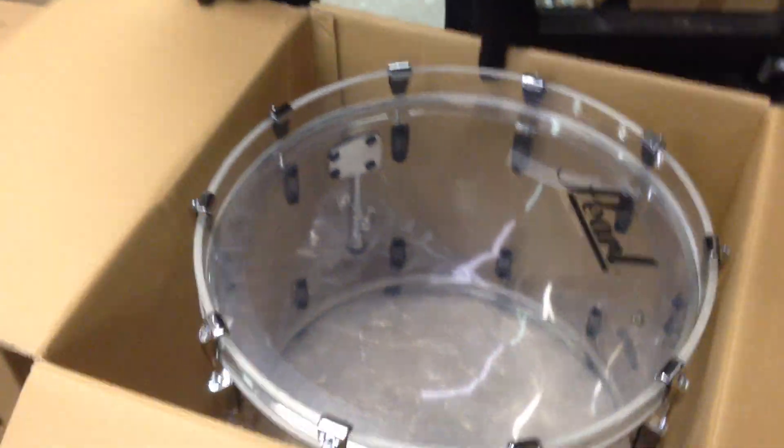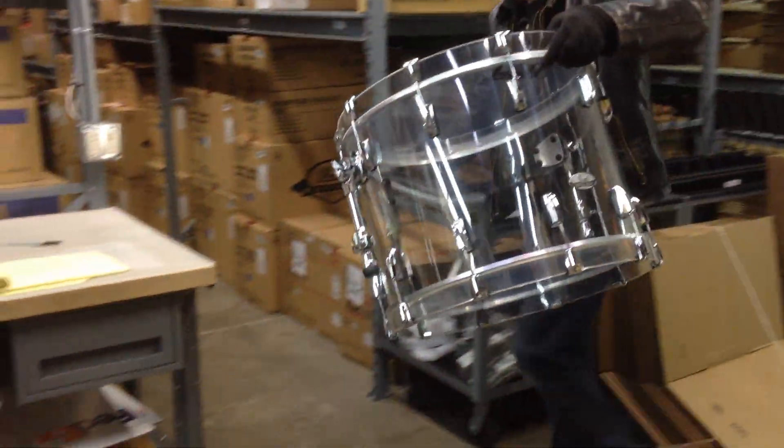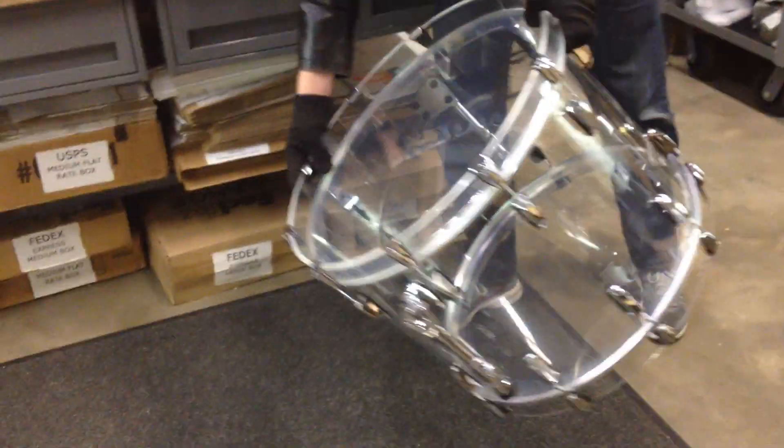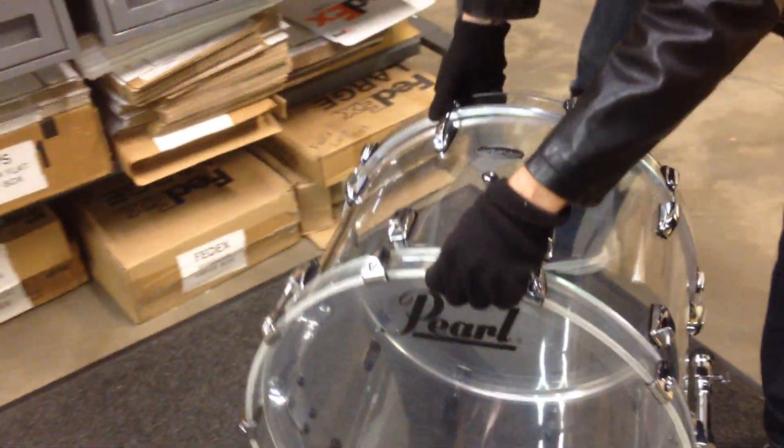First off we have the 22x16 bass drum. Very nice touch with the clear hoops.